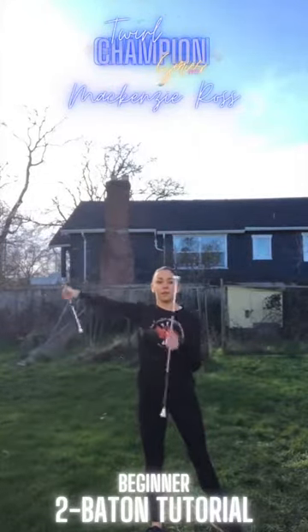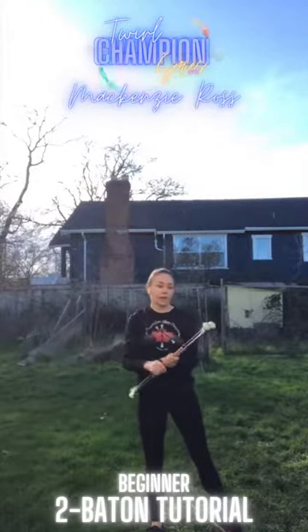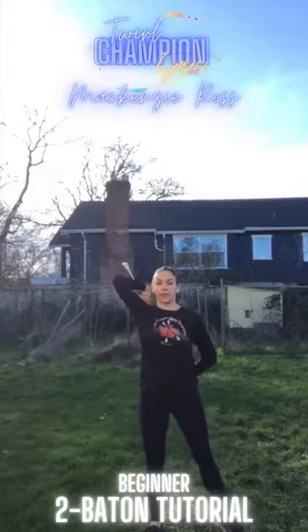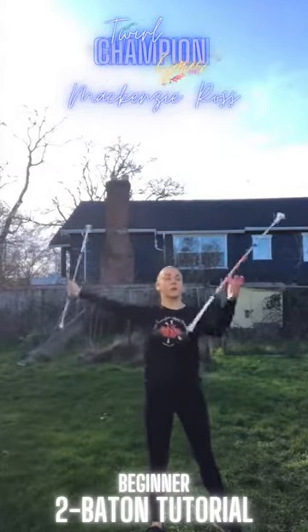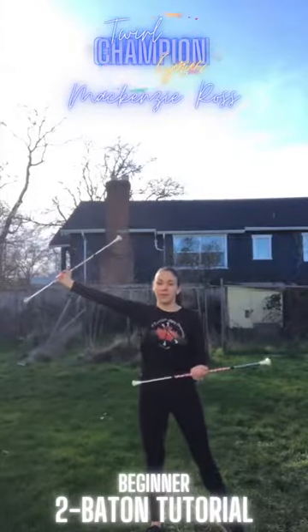From here you're going to do a flourish, backhand flip, flourish. With the counts it should look something like this: one, two, three, four, five, six, seven, eight. And that's your first eight counts.